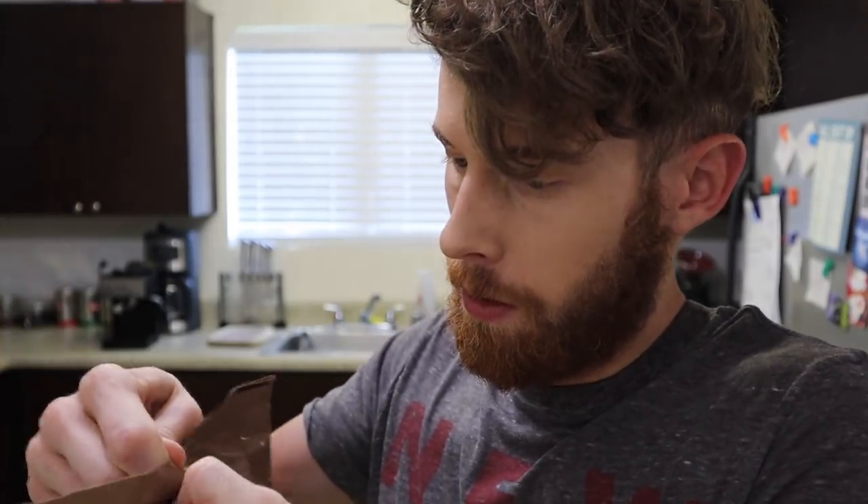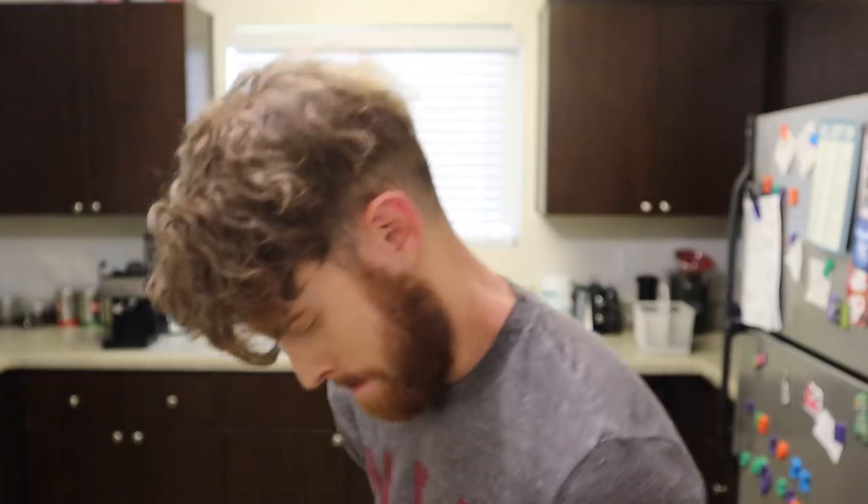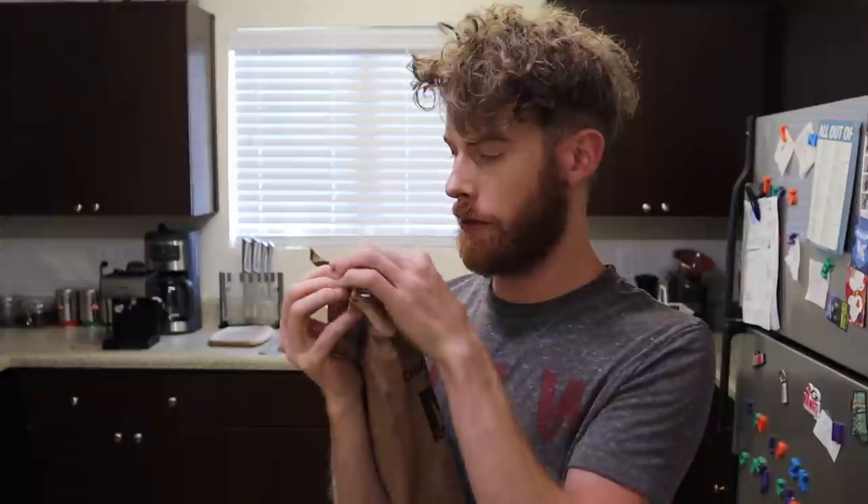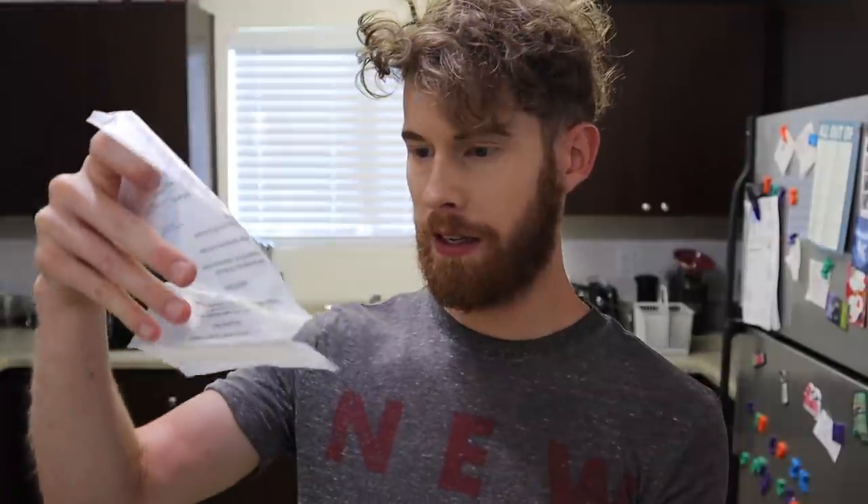I'm gonna try the chicken pesto pasta. Peelable seal — thank you. Where's the peelable seal? This is gonna be my audition take for the Navy SEALs. It says peelable but it's not doing that. More packaging — what are these? I'm so confused because the packaging said 'meals ready to eat' but they're not.